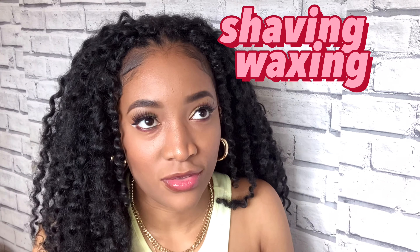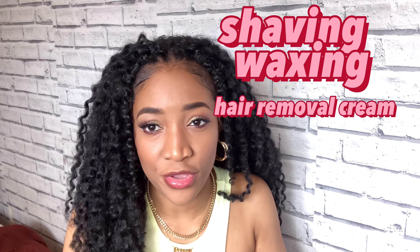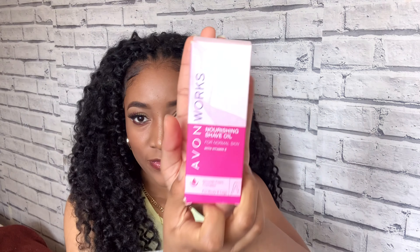The first step to having nice clean legs is shaving, waxing, or hair removal creams. We're gonna be doing some shaving here, no waxing, and a little hair removal cream — it just boils down to whichever one you prefer. I've been using this Avon shave oil; you can use it for your body and your legs. Just give your body a little soak in the shower, come out, put it on, and then start to shave.